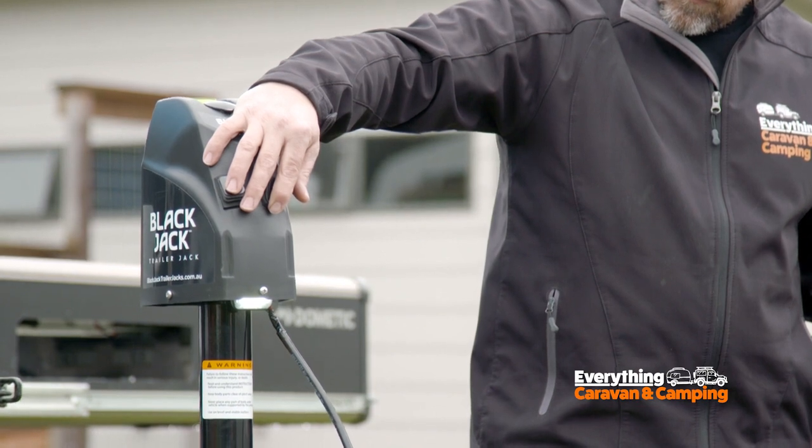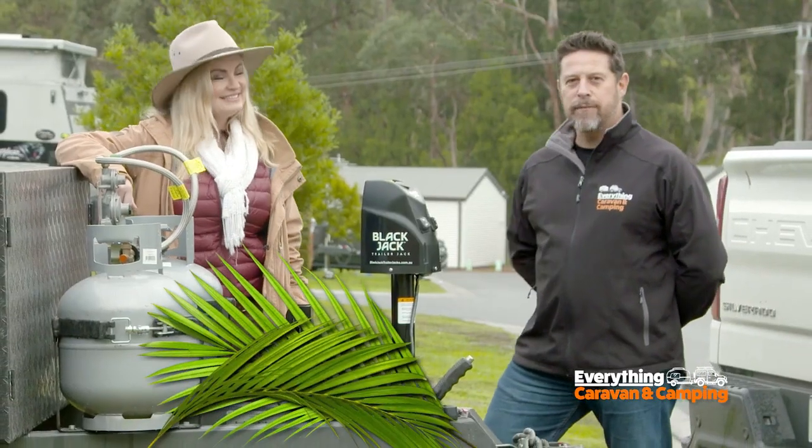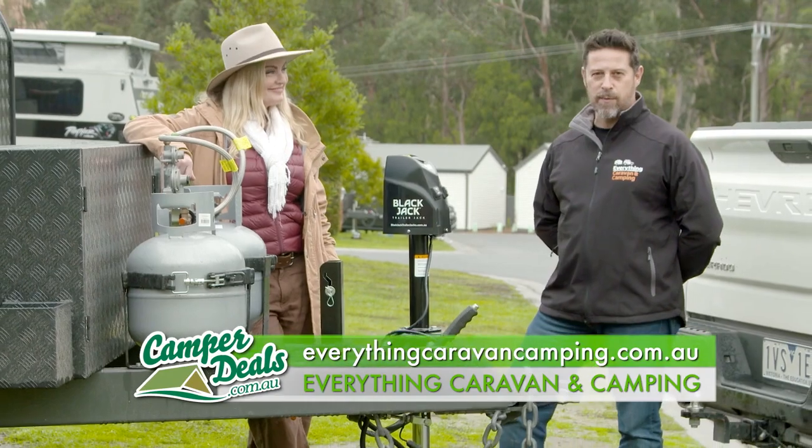Carl, it's an absolute ripper. If the folks at home want to get their hands on a Titan RV Blackjack, where can they go? Just head on over to everythingcaravancamping.com.au for the Blackjack and thousands of other products.